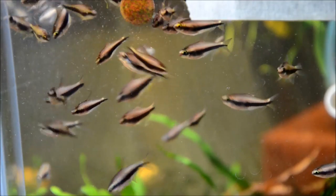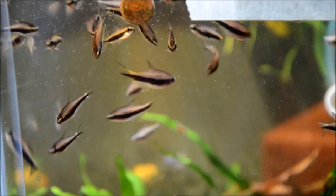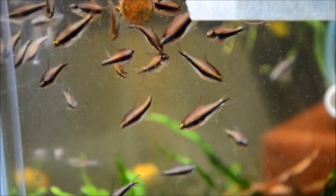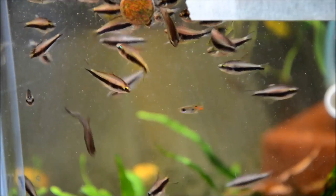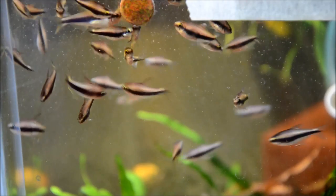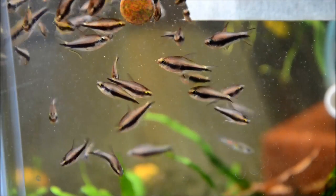In the wild originally, they came from slow moving streams in Colombia. However, the vast majority of these are now captive bred or farmed. Because of this, I find them to be exceptionally suitable for pretty much any level of hobbyist. They're really peaceful, very striking with that blue eye, and just a great all-around community fish.